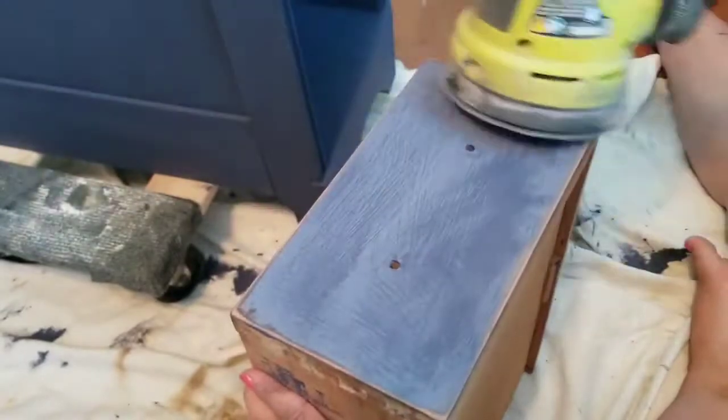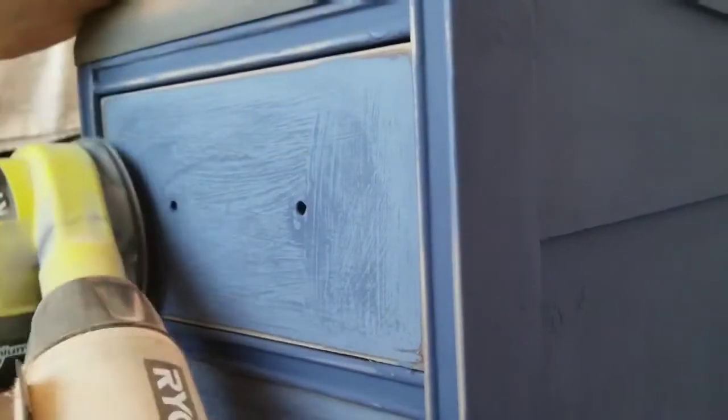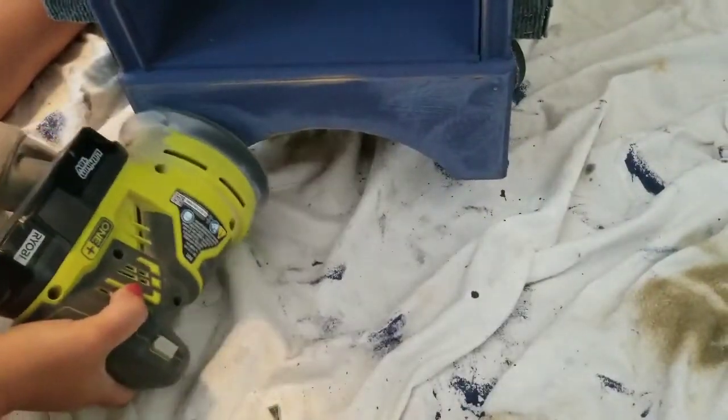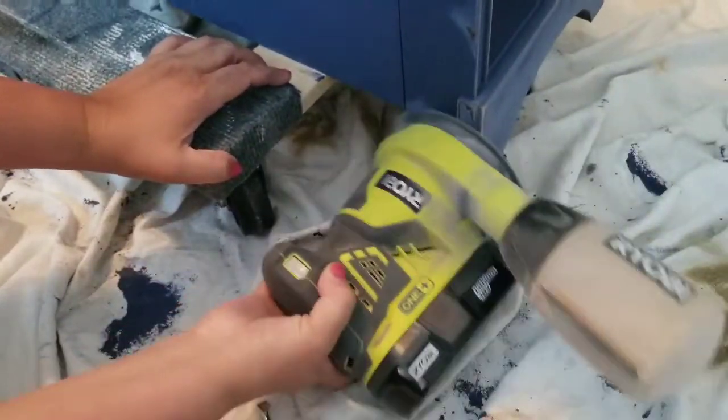I am going to give everything a light distress because that is my preferred style of furniture. As I continue to distress I am focusing mainly on the edges and some of the surfaces — really just the edges because I want it to be a light distress, not a heavy distress. I did not distress the top. Lightly sanding it like this just makes that wood grain pop a little bit.